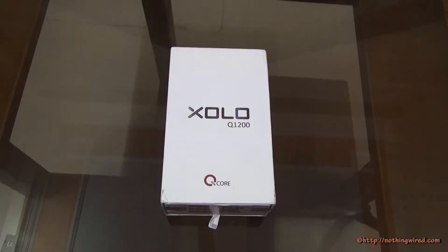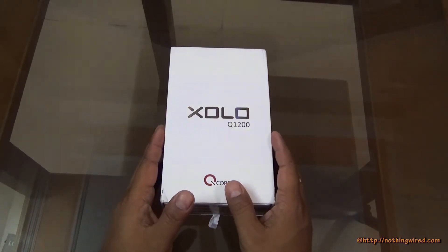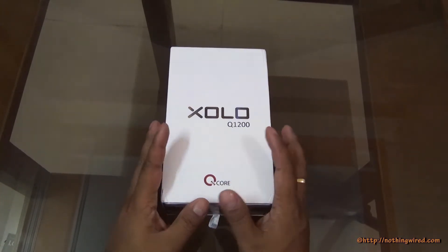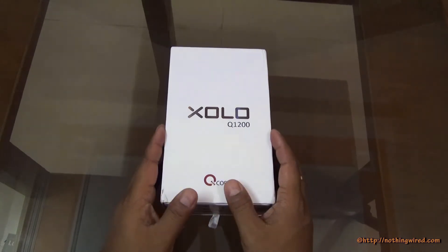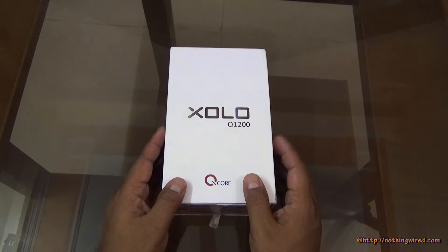Hey guys, nothingwater.com, and today we have Zolo's latest, the Zolo Q1200. This is a metal finish phone, so the USB of this is mainly the construction quality and the design. It also extensively supports gesture and voice control, and it's a quad core processor phone as well.